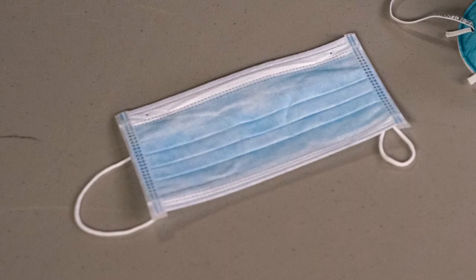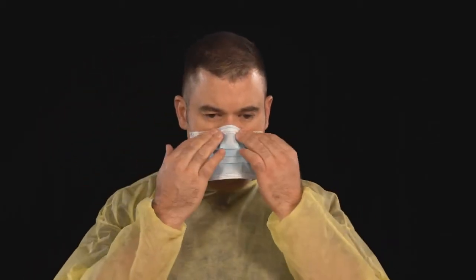If a respirator is not available, put on a face mask. Extend the face mask under your chin, protecting both your mouth and nose. If the mask has loops, hook them around your ears. If it has ties, secure them at the base of your neck and crown of your head.